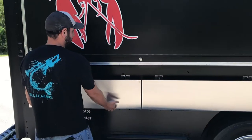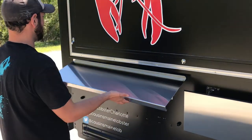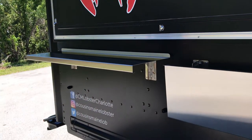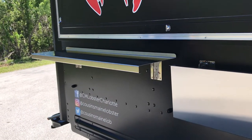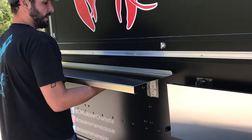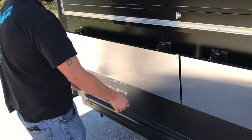Our stainless steel serving shelves are very easy to operate. Lift them directly up and they fall right into place — no locking mechanism needed or required. To put these shelves down, take both hands evenly spaced out, lift directly up, and let that fall down.